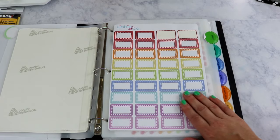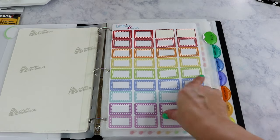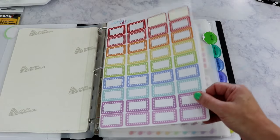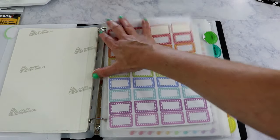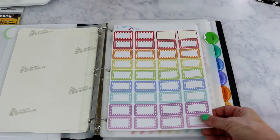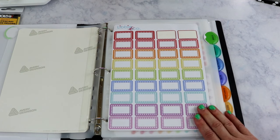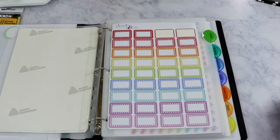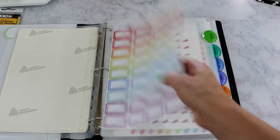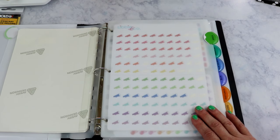The sticker paper from Libby & Co and Chrissy Ann Designs is pretty similar — I think they have excellent quality. It's kind of stretchy, which I like, and I've made mistakes in my planner where I stuck something down crooked and it was easy to pull these back up. The second section is icons, which I keep adding to every time I plan.